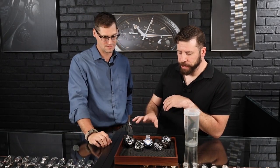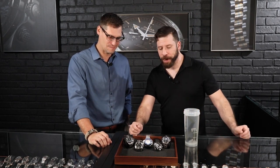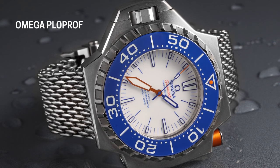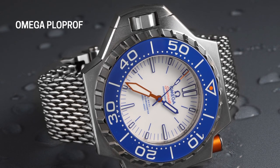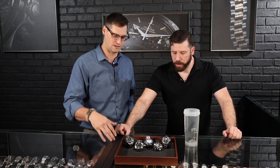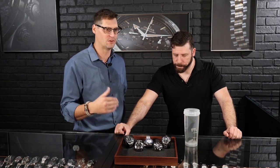Our best representation of an overbuilt, robust version of that is the Omega Ploprof, which is really cool because it has another engineered feature — a locking bezel. This will not turn without this button pushed. That's another feature of the dive watch — the bezel. The original ones didn't have bezels at all, they didn't have any timing capabilities, and the first few were actually kind of untested.